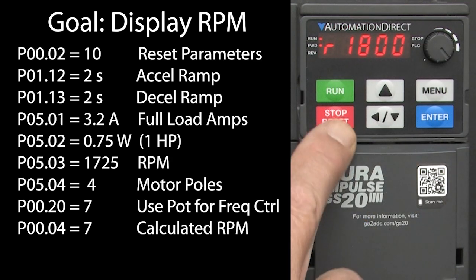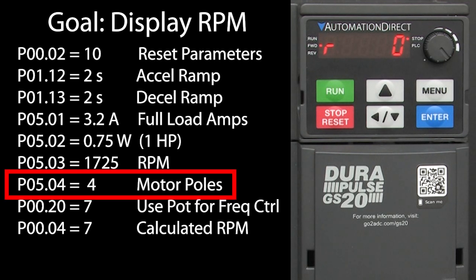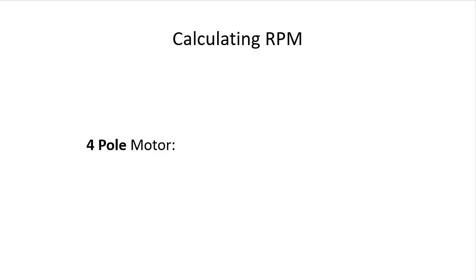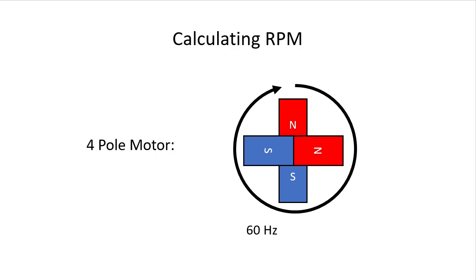Well, the drive calculates it's an 1800 RPM motor because the frequency is set to 60 Hz and the number of poles is set to 4. Remember, a two pole motor has one north and one south pole, so it's really one pole pair. When the drive's output frequency is 60 Hz, that single pole pair is going to rotate at 60 Hz, which is 60 rotations per second, which is 3600 rotations per minute. A four pole motor, like we have, has two pole pairs, so the same 60 Hz frequency has to service twice as many poles per revolution, so you only get half the RPMs – which gives us our 1800 RPM.